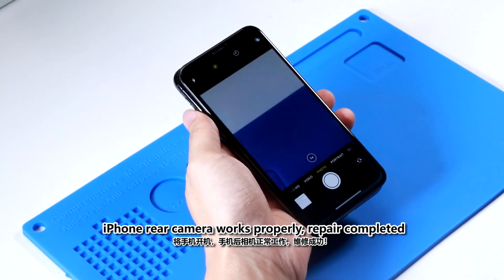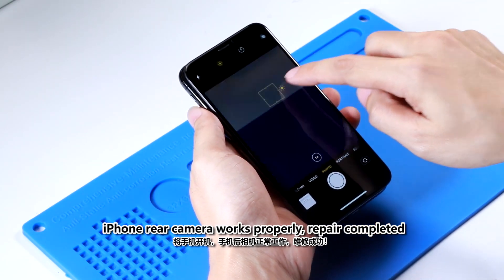Boot up the iPhone. The iPhone rear camera works properly. Repair completed.